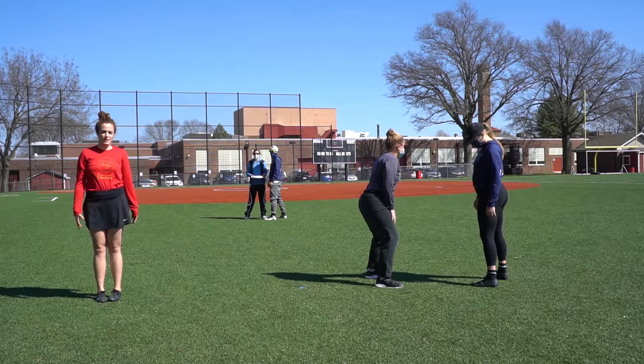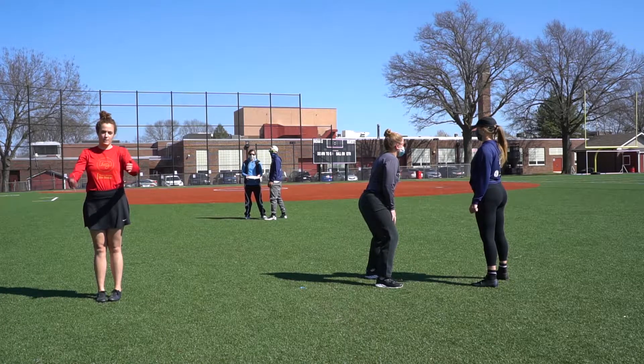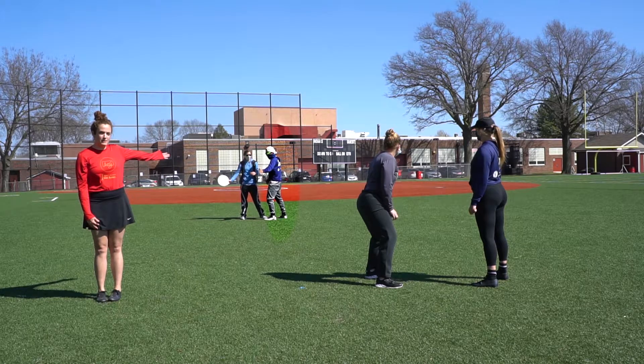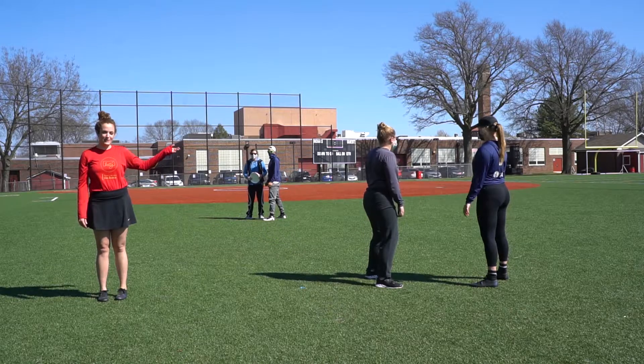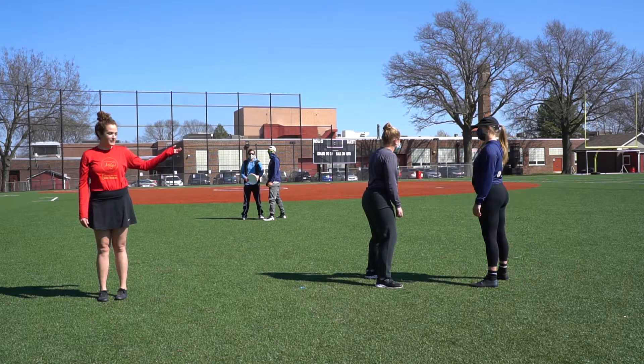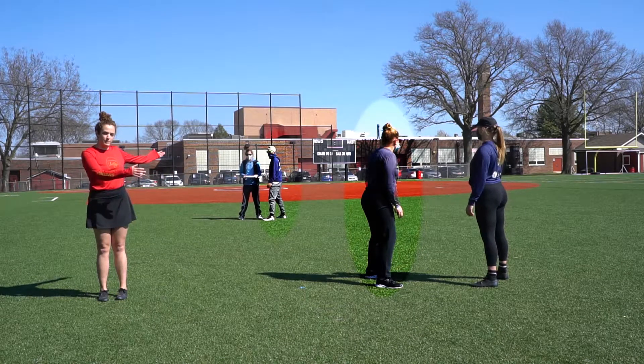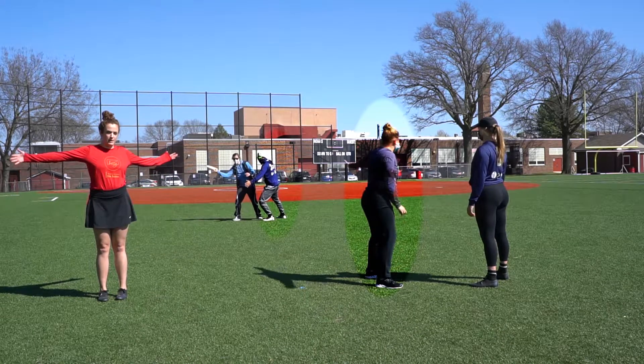Here we've set up a situation and the field is going toward the camera. Claire is going to be our thrower and Dhaka is going to be our defense. He is set up in a flick force. Downfield, Steph is our offense and Jordan is our defender. Jordan is set up opposite of Dhaka, eliminating the space on the open side of the field.